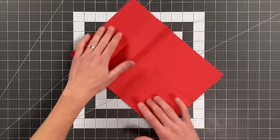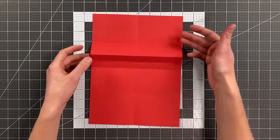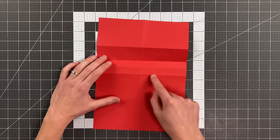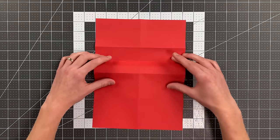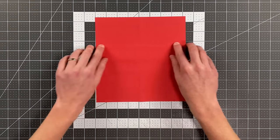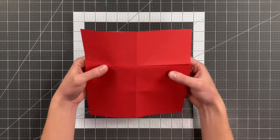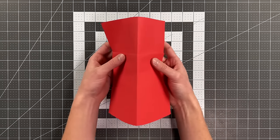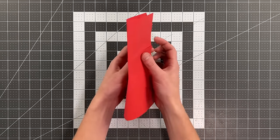Rotate it back into this position so all the creases are on top. Flip the paper over and pull the bottom horizontal crease up to the top one using the existing creases. Now fold the plane in half along that existing center crease so that the layers remain face up on the outside.